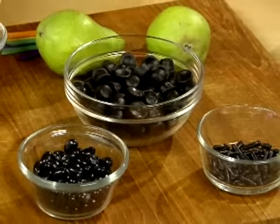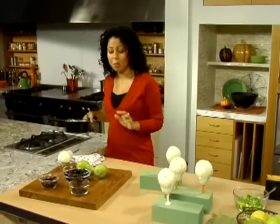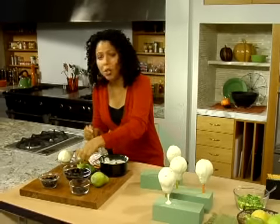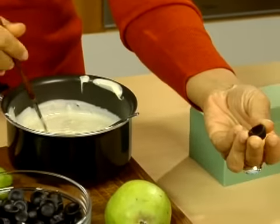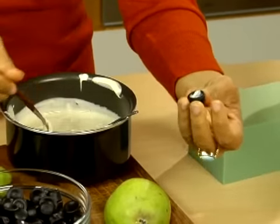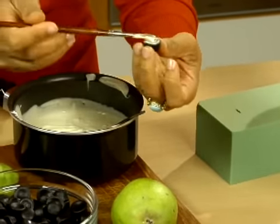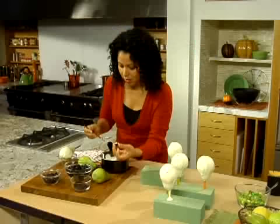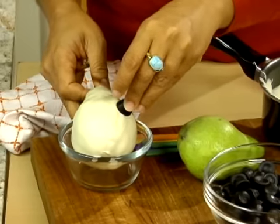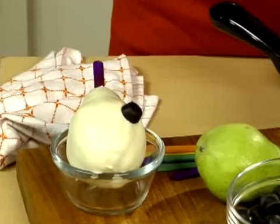To attach the licorice I'm using the same white chocolate I already heated up. I take a little piece of black licorice, put a little white chocolate on the back — just enough to make it stick — and press it on for the eye. Then I add another one to give the skeleton his second eye.